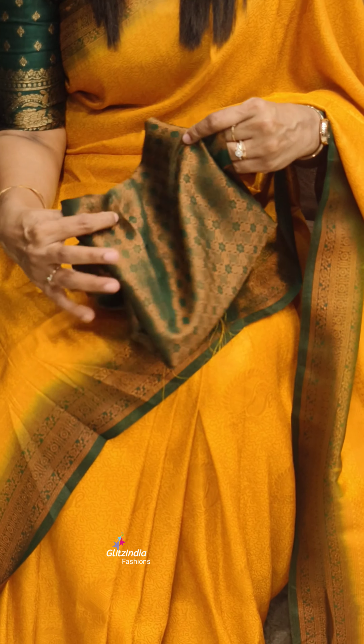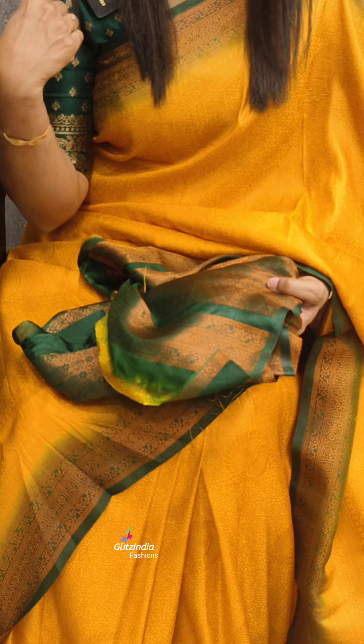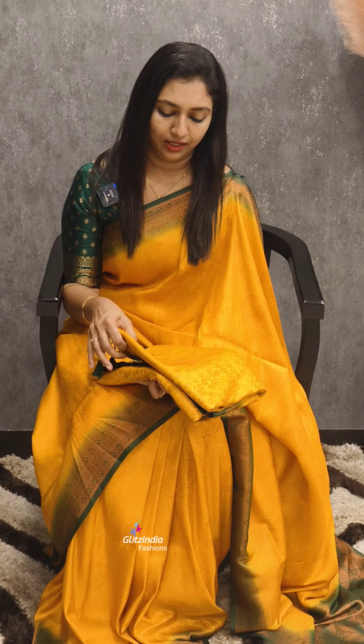Welcome to Glissine Fashions. I am Rasheena Jamal. We have the yellow with green combination. We have restocked in two different designs. The first design is this — the combination of green with yellow. It is called 1-2-5-0.